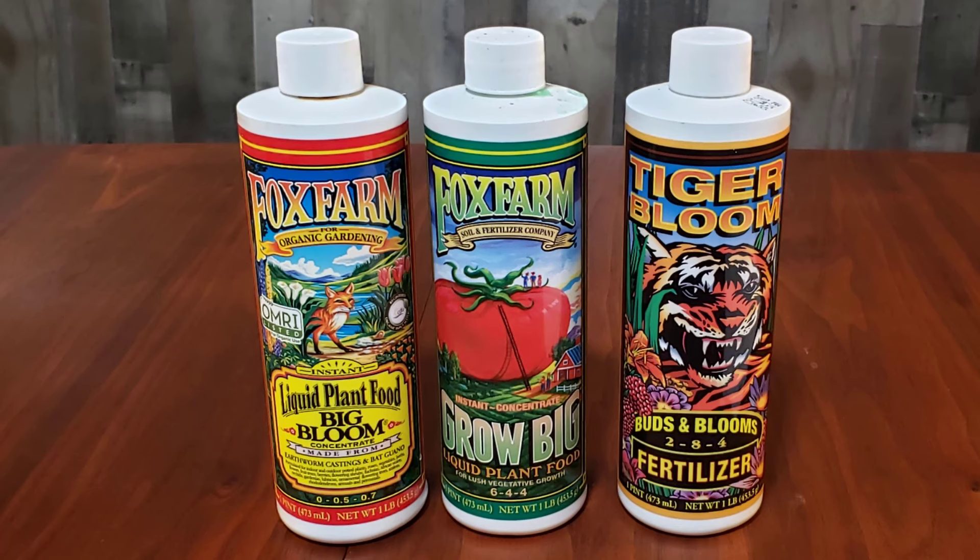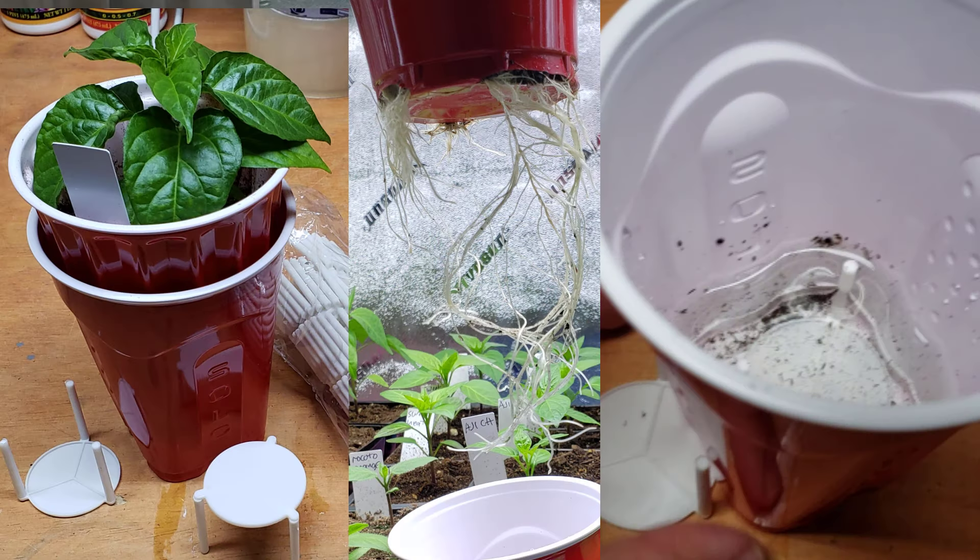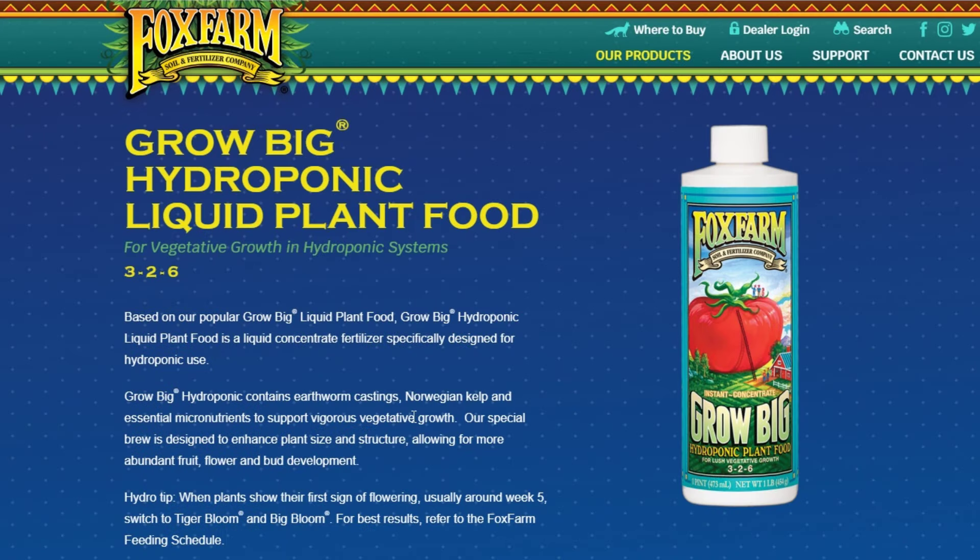My last question to Fox Farm was about fertilizing in the double cup method. I've always wondered about this since I considered the double cup method related to hydroponics, and thought I might get better results using their hydro version of Grow Big. They said that since the double cup method uses a soil mixture as a buffer between the roots and the fertilizer, it doesn't really qualify as hydroponics, so they recommended sticking with the regular version of Grow Big and not using the hydro version.